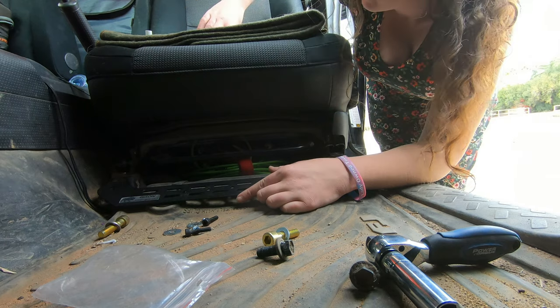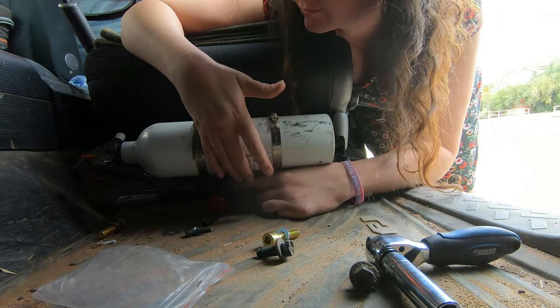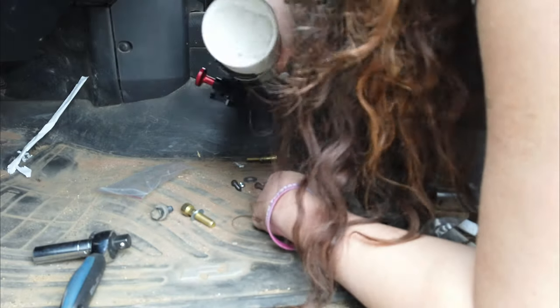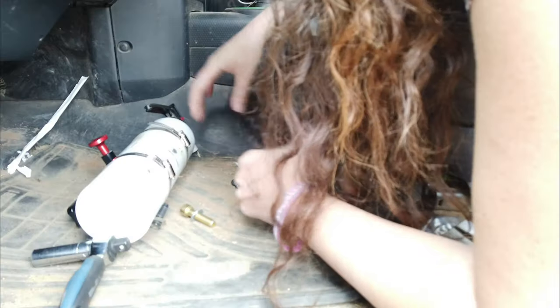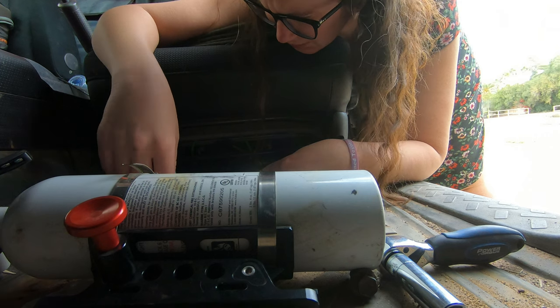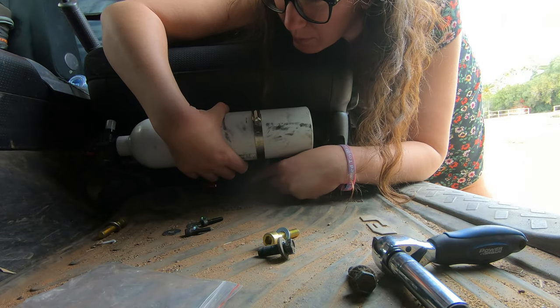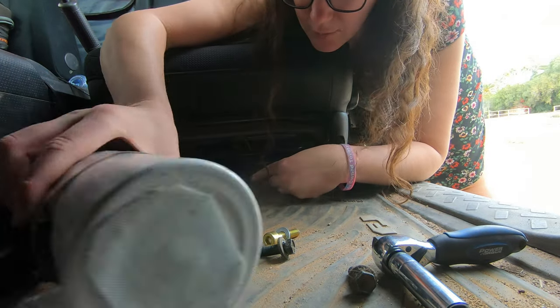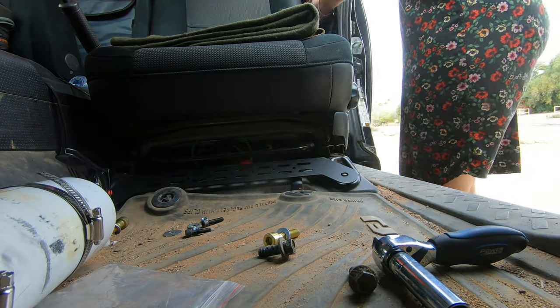I kind of want to do it like this. If I do it like this, it'll be out of the way, but the seat will not be able to be moved ever — which I guess would probably be fine because I don't really ever move this seat.